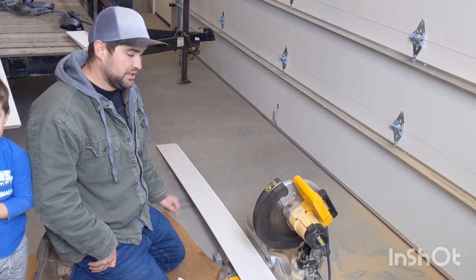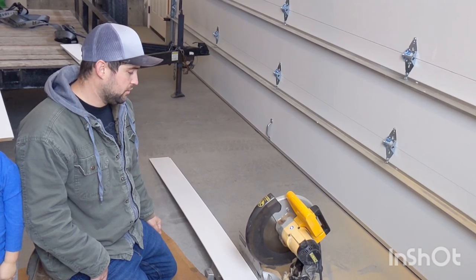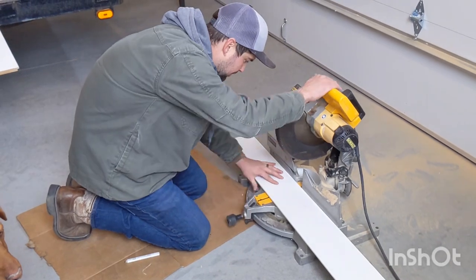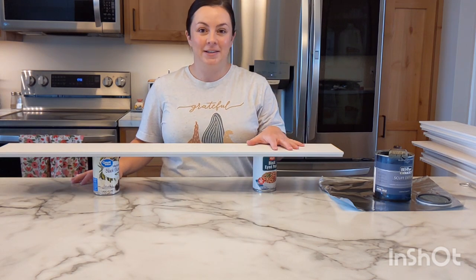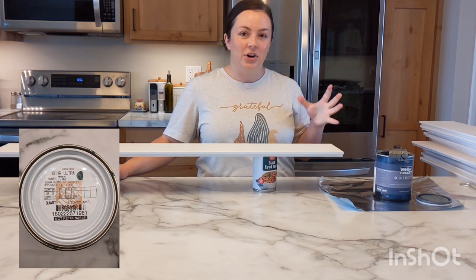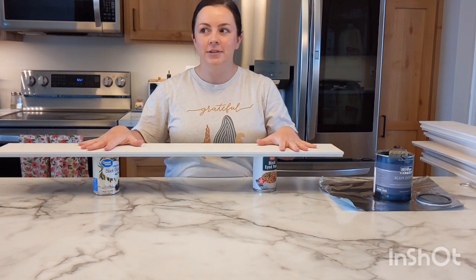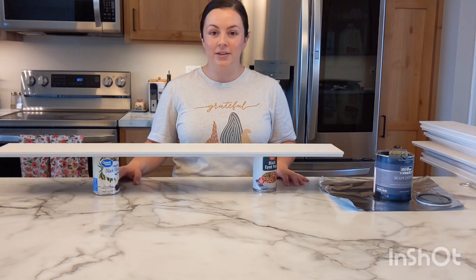Now we're going to get all of our shiplap pieces cut — it's 39 inches from the bench to our top border piece — so we'll get them all cut and then get them painted. Now that Jarrett has all these cut out, I'm going to be painting them. We chose the color Le Luxe from Behr's paint line — it's kind of a dark gray slash greeny tone. I painted a couple of slats and they look really good, so we're going to go ahead and do them all.